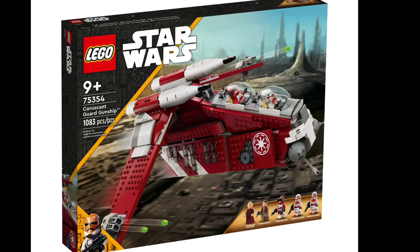Hello everyone, today we just got new images from LEGO of the Coruscant Guard gunship. This set will be releasing on September the 1st with 1,083 pieces, rated 9 and up, set number 75354 for $140 in the United States.